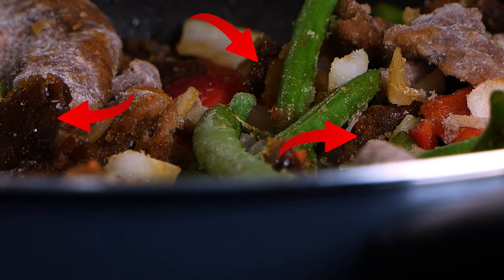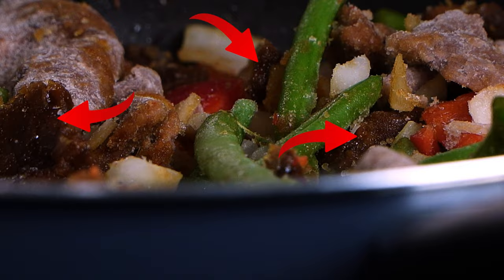When I first dumped it in, I thought that all those brown chunks was beef, but instead, no, that was the sauce. But without further ado, let's try it out.